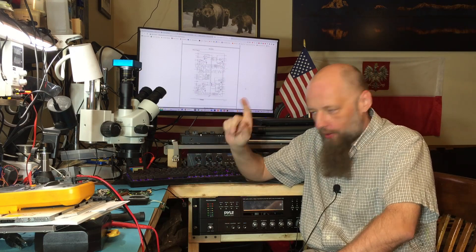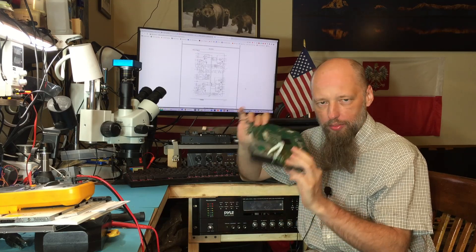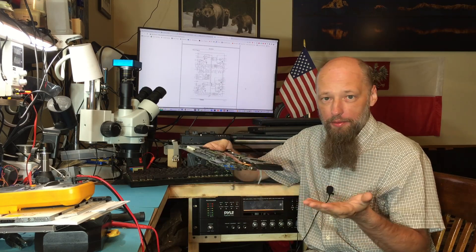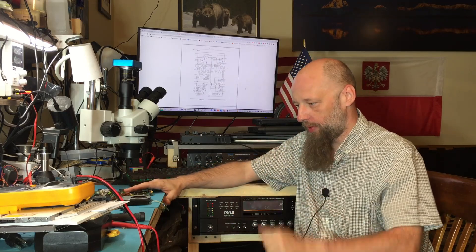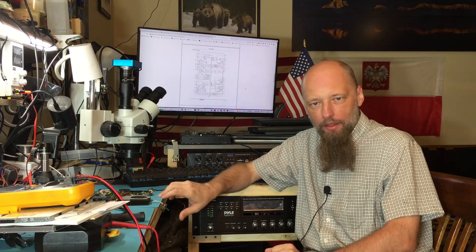Hello friends, welcome back to the bench. Today we're going to attempt to find a short on this board without any use of a thermal camera, because I don't have one. So we're going to use any other technique that we can to find which element is shorted, and if possible remove it, replace it, and get this board working again. Let's try!